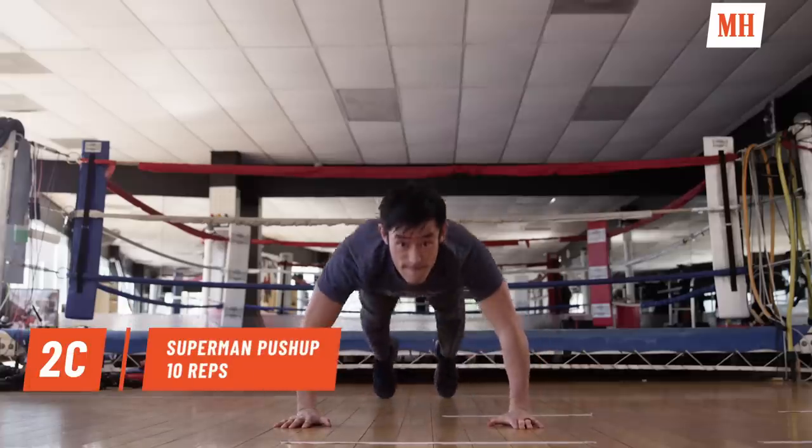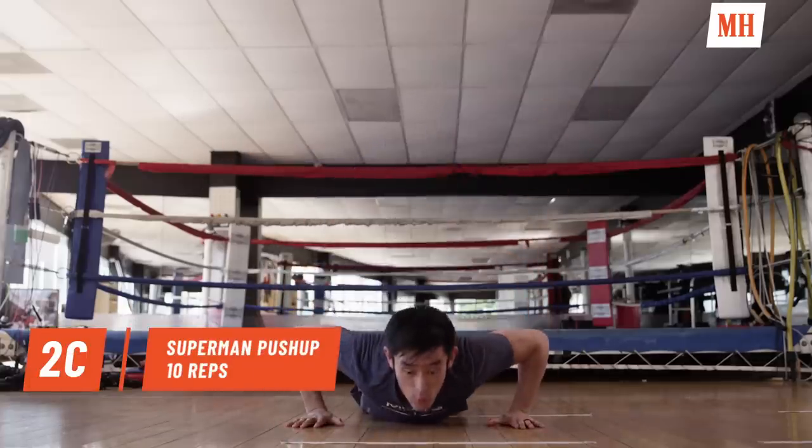Set two complete. So now we're going to get into the air. We're going to really work on these fast twitch muscle fibers and get to some superman push-ups. Since this is the most advanced, we're going to start with 10.